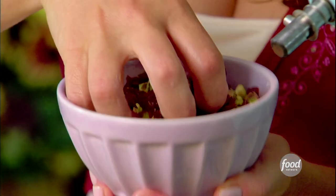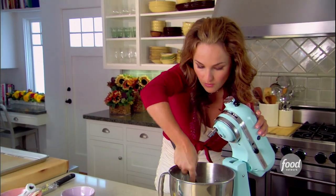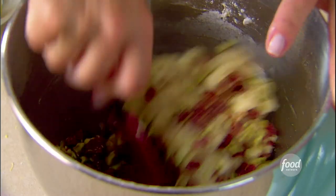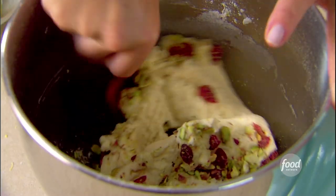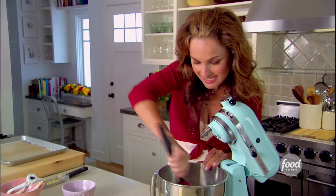I'm gonna add cranberries and pistachios. You can add any nut you want — walnuts, hazelnuts, almonds. I like to add them at the end here, because I don't want the paddle to break up the nuts and the cranberries. I want them to stay in their natural shape.